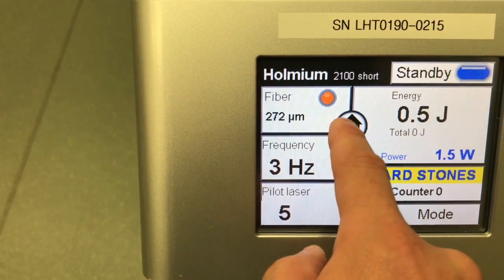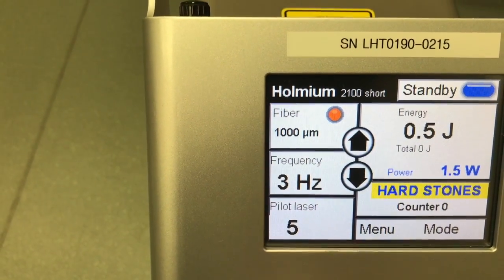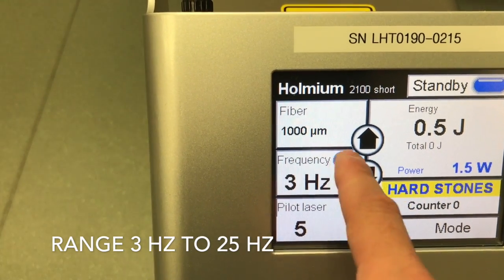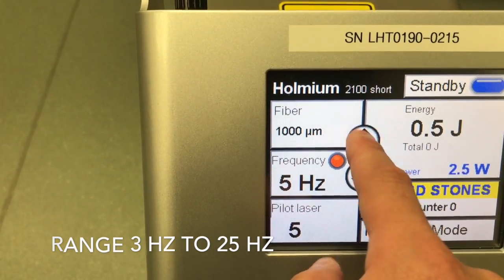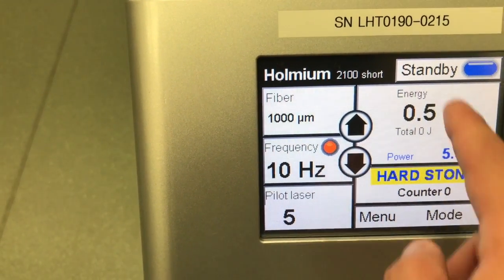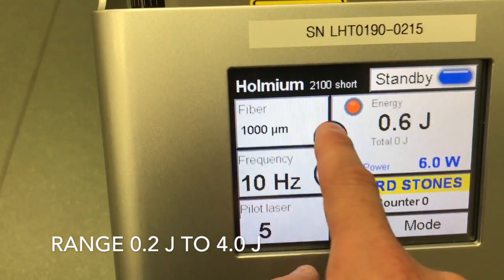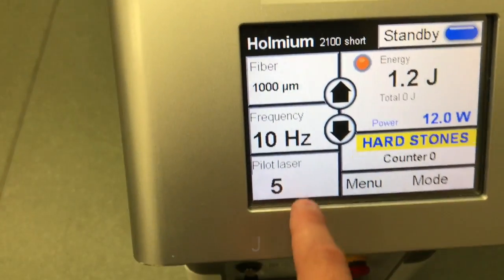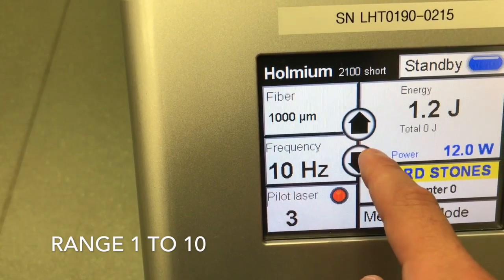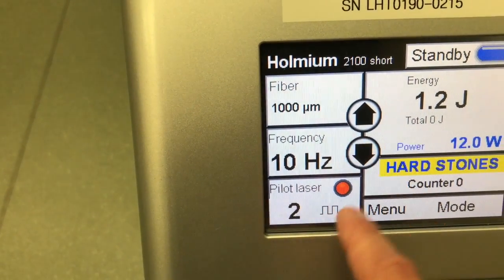For the fiber, if you want to change that, click on it — the up and down arrow allows you to change it. For driver frequency, put the frequency box in; the red dot comes into place and you're allowed to go up and down with the arrow. Energy works the same way with the up and down arrow.